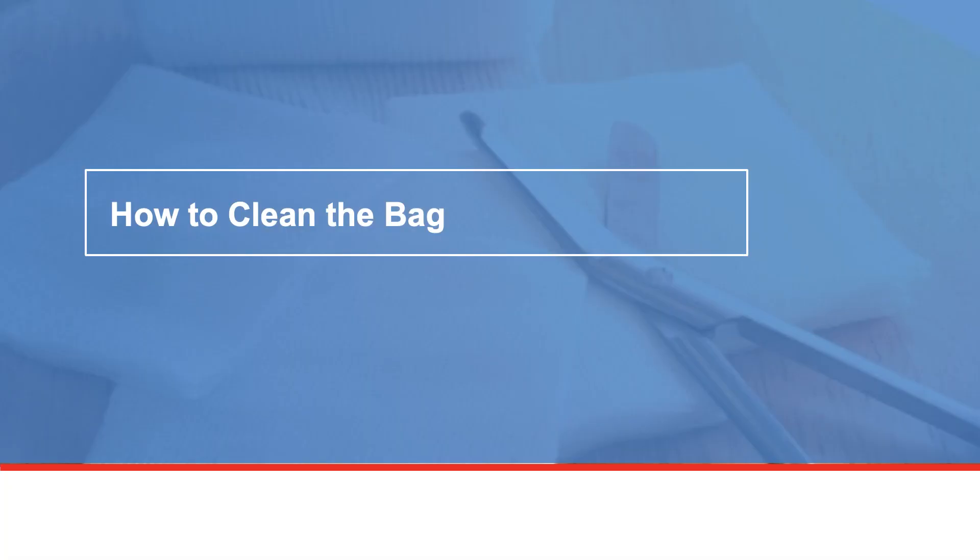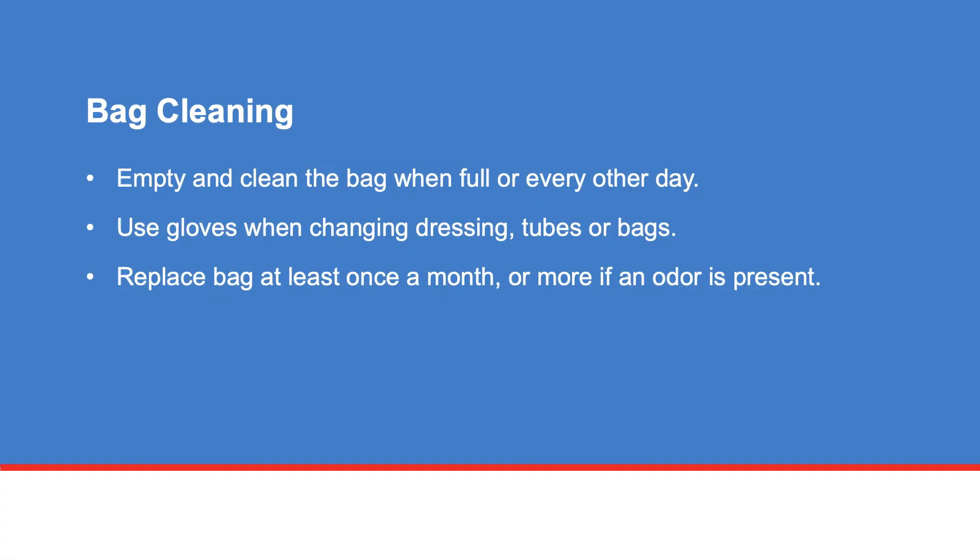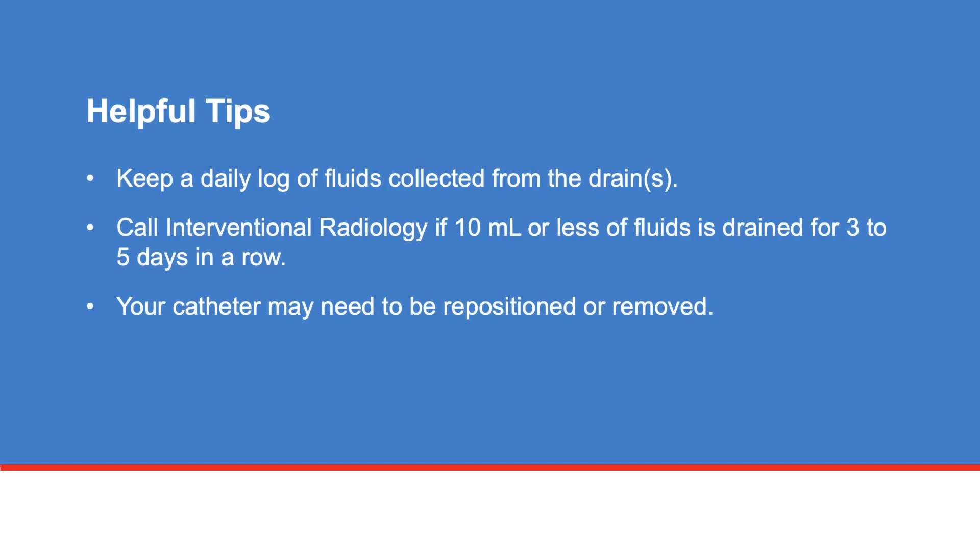Next, we will learn how to clean the bag. You need to empty and clean the bag when full or every other day. Use gloves when changing dressings, tubes, or bags. Replace the bag at least once a month, or more if an odor is present. You need to keep a daily log of output from the drain.